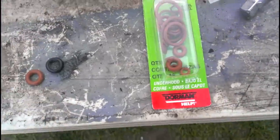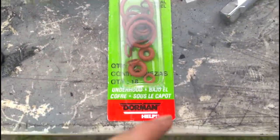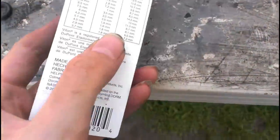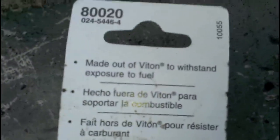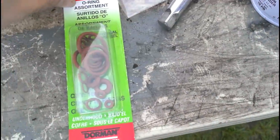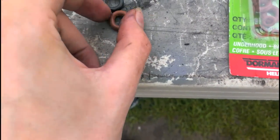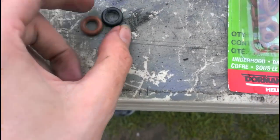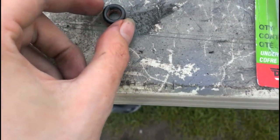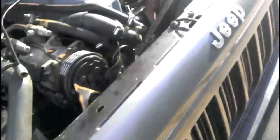Went back and got some o-rings. I got an o-ring assortment kit and they're made out of Viton — it's good for fuel. You can't just get standard o-rings because they'll dissolve. So this one looks like the closest size to mine.